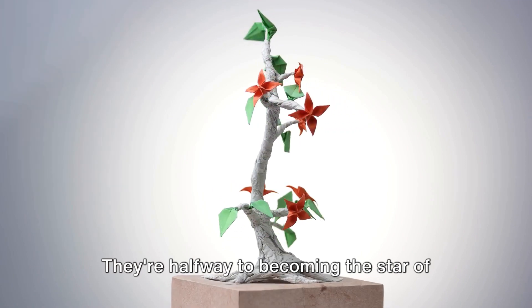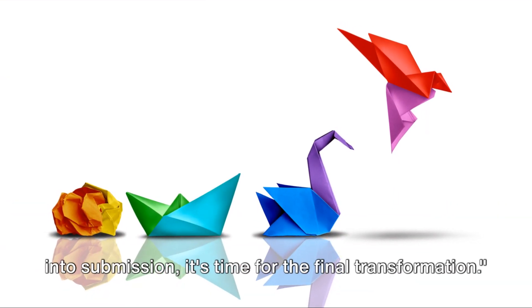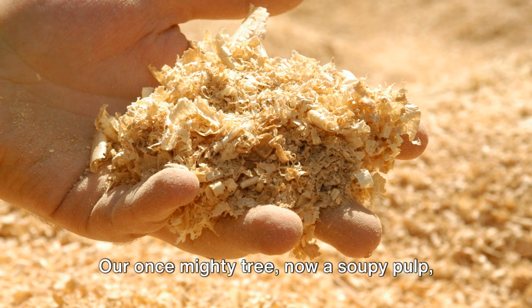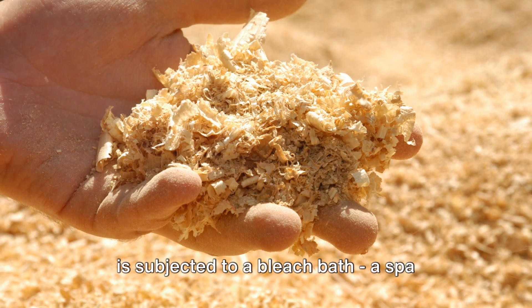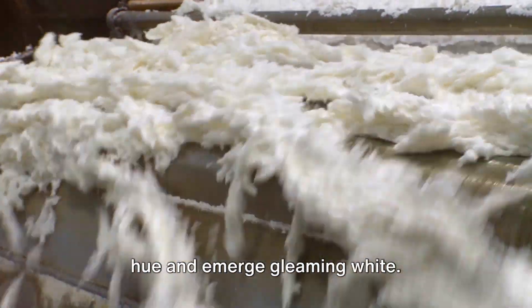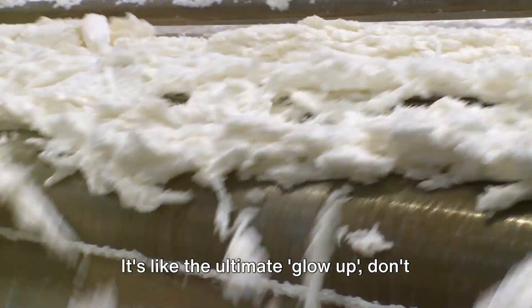Now that our tree chips have been pulped into submission, it's time for the final transformation. Our once mighty tree, now a soupy pulp, is subjected to a bleach bath — a spa treatment, if you will — to shed its brown hue and emerge gleaming white. It's like the ultimate glow-up, don't you think?